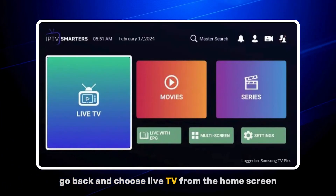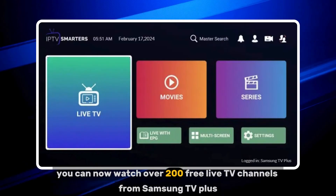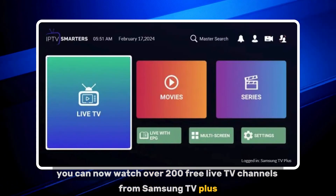Go back and choose Live TV from the home screen. You can now watch over 200 free live TV channels from Samsung TV Plus. Enjoy!